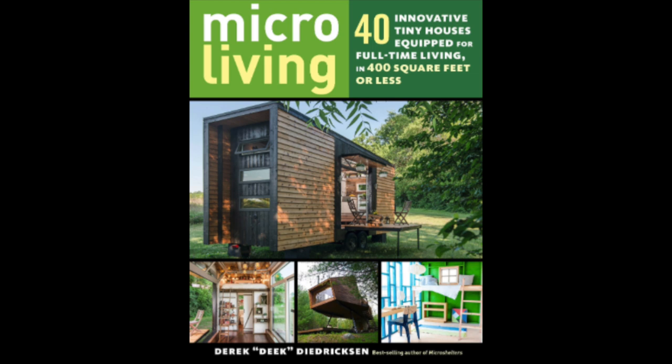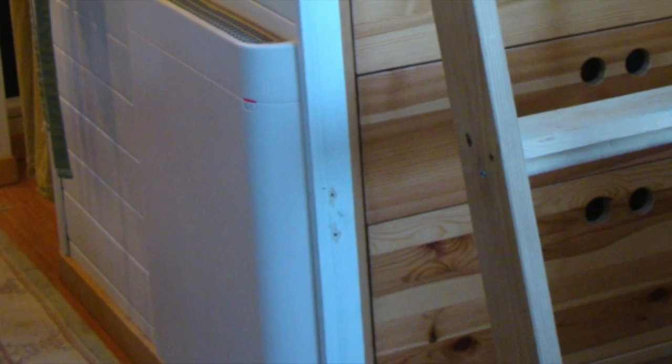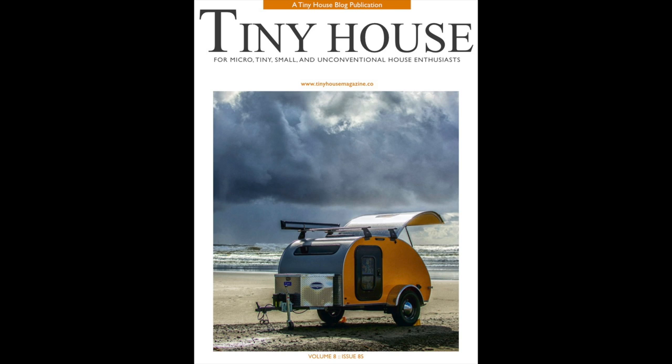As always, check out my book — link down below. Envy Tiny House Heaters, we have another video featuring them coming up very soon. They are ideal for your tiny house. And check out the ever awesome Tiny House Magazine in the description below.